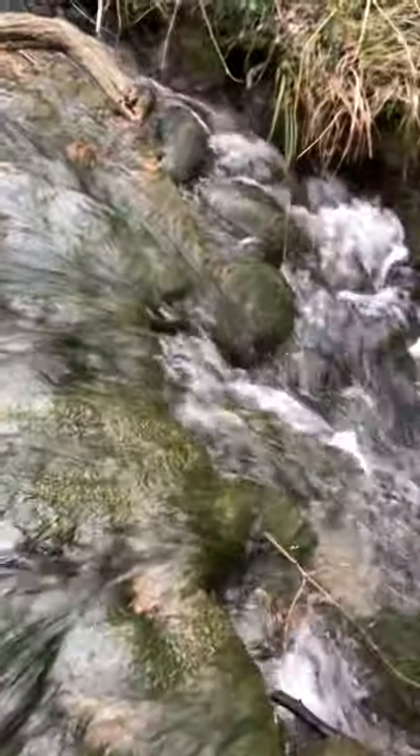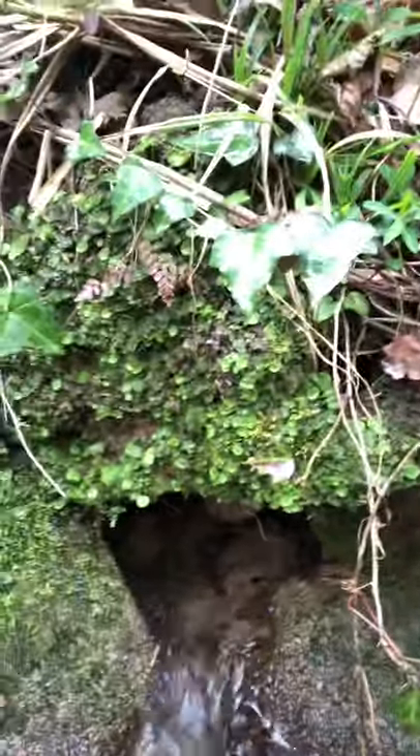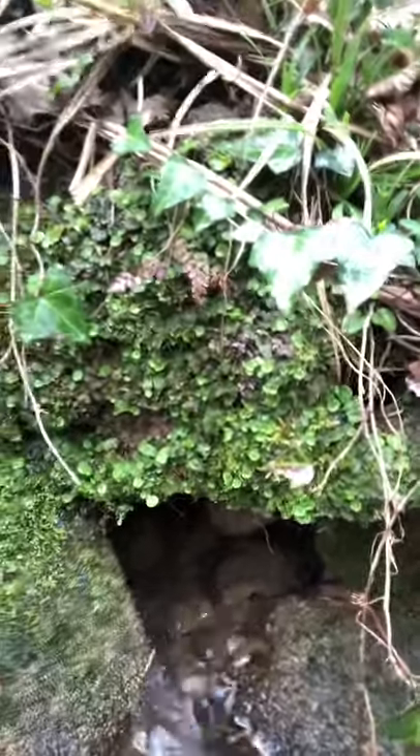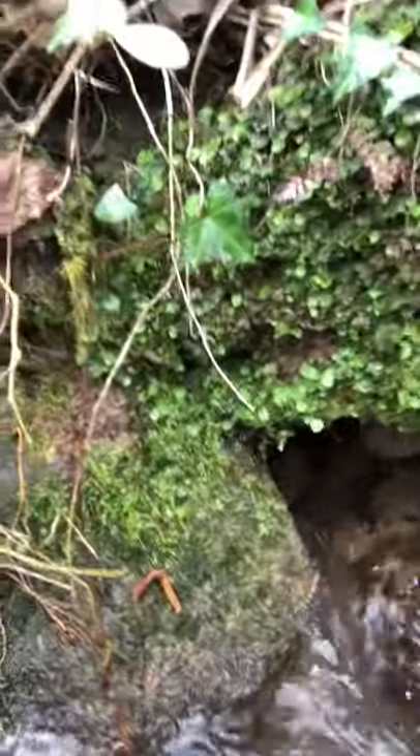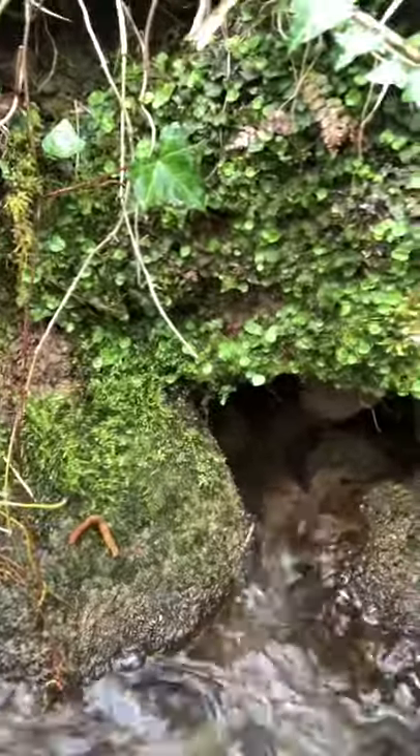What I do is I look for pieces that have become detached, especially at this time of year because of the rainy season — large pieces become detached. Oh my god, look at that, that's beautiful! We got some pearl moss and some beautiful liverwort.